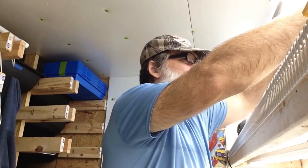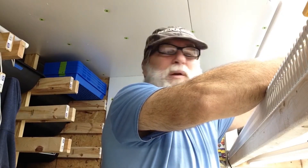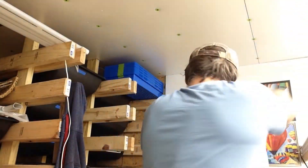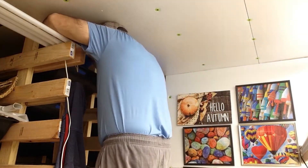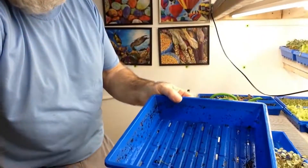Hello everybody, Papa Bouchard here. I just got done harvesting this tray of basic salad mix. I'm going to tap it upside down in my worm bin over here, let the worms go to work on that, and then replant this tray that I just emptied.